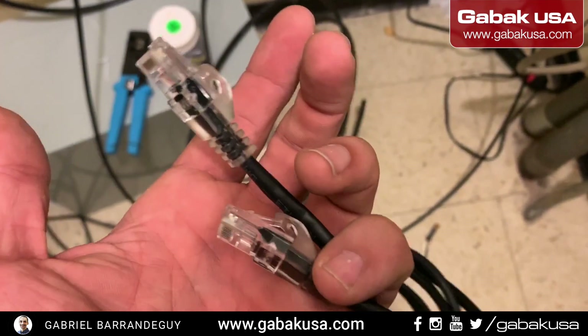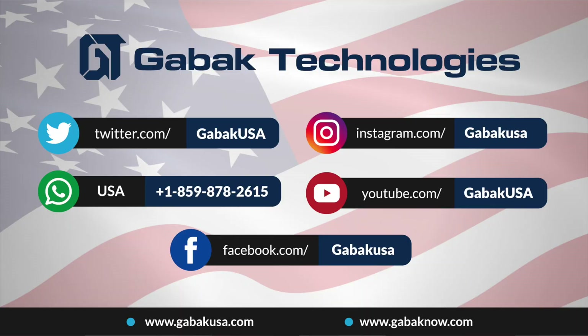I have another video about that. If you want, you can see how to build this type of RJ45 plugs. Thanks for watching, folks.